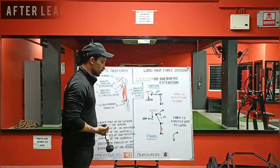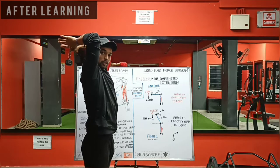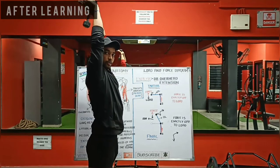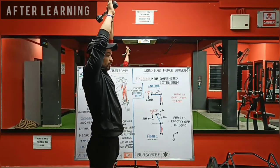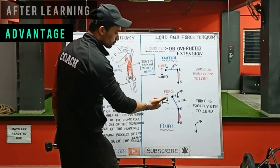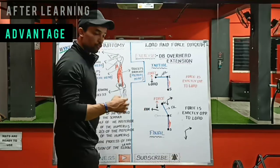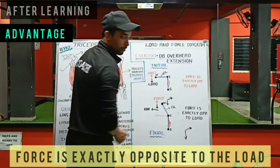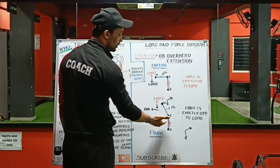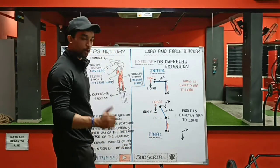Once I learned this, I started performing it like this. This is the initial position — the tension is there in the triceps. From here, take it up. Instead of taking it forward, you should take the dumbbell straight up. The advantage is there will be very least stress on your joint, and the force is exactly opposite to the load. That means the tension — whatever load you are carrying — is completely carried by the triceps only, and the tension is also proper.